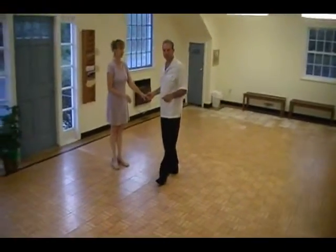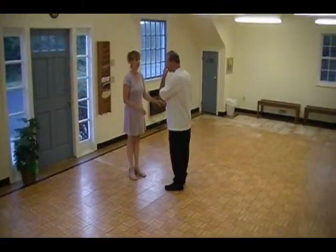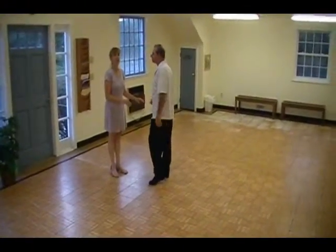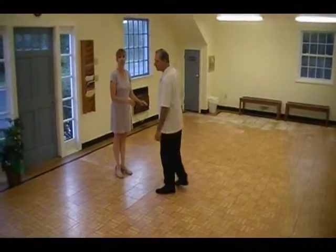Are you all set? No, I'm sorry. I'm going to go with a second. I'm sorry. Okay.